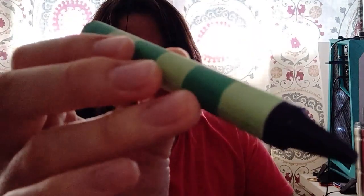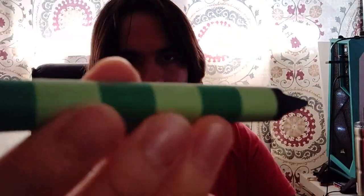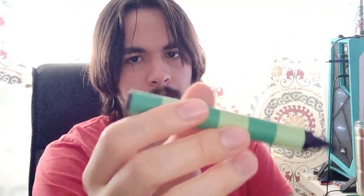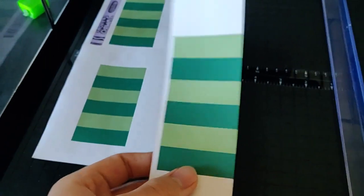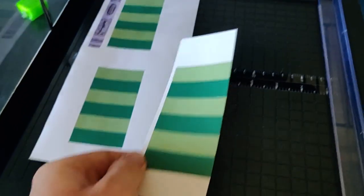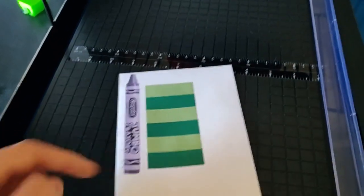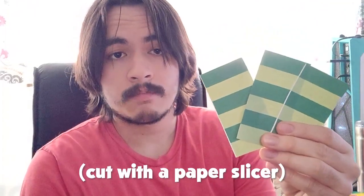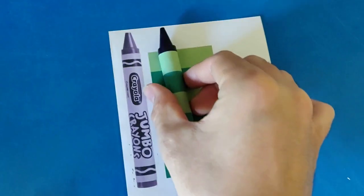It doesn't have the shiny finish that's achieved by packing tape. Basically what I did was make the pattern in Illustrator, then imported an image of a jumbo crayon for size reference. I printed it out onto sticker paper and made wrappers. Then I just tore off the old wrapper and put this on. Simple.